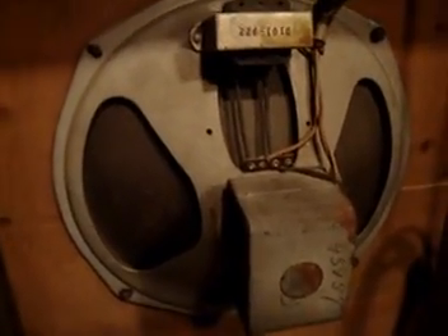We can see our dialing mechanism in there and the big variable tuning capacitor. This speaker is running at several hundred volts, more than likely. So we have to exercise a lot of caution when we're fixing a radio like this.